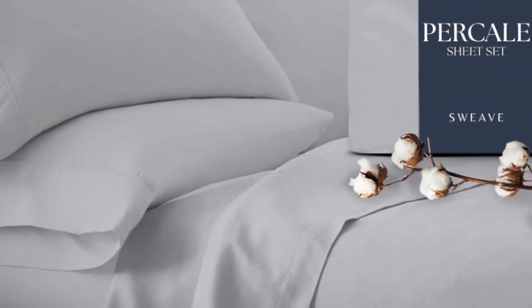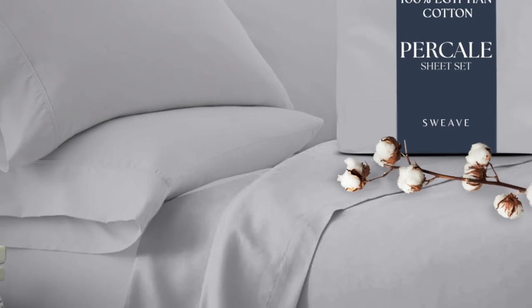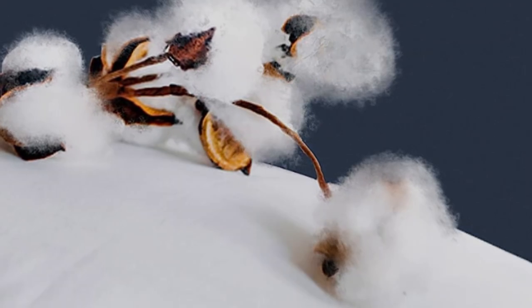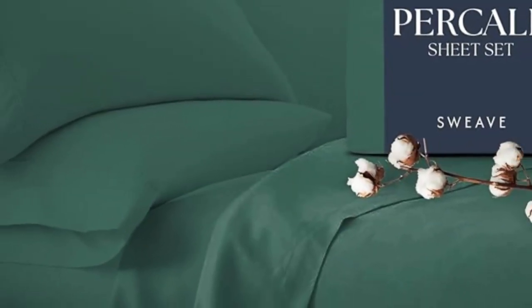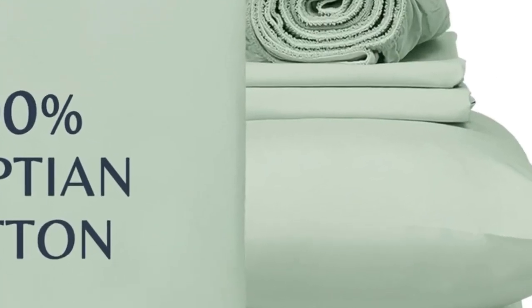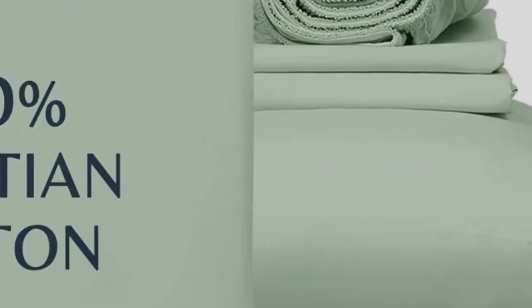Our testers appreciated the double elastic on the fitted sheet, making bed-making simple and easy. One tester especially loved the traditional percale feel, saying, "I like these sheets better than the ones I usually use. They feel like the sheets used on my bed when I was a child — soft, comfortable."